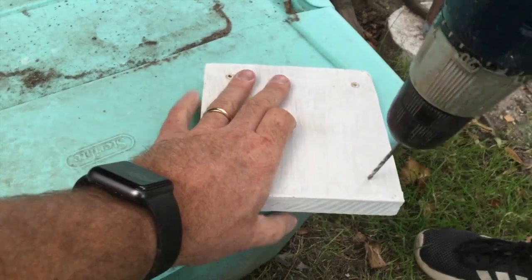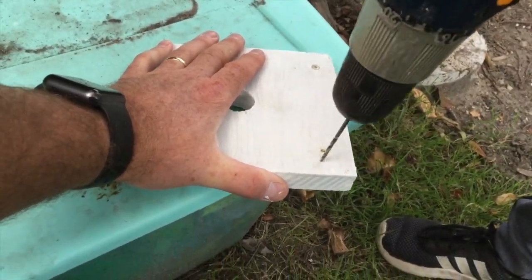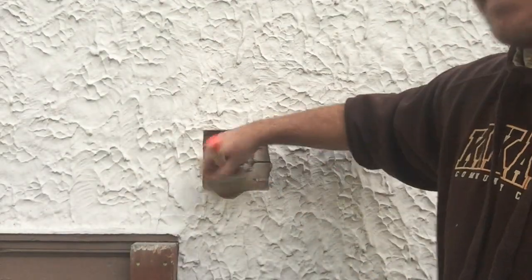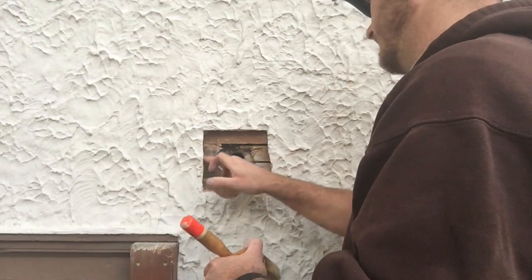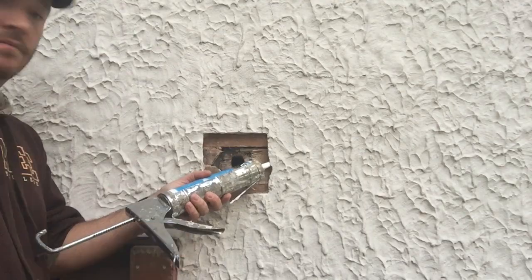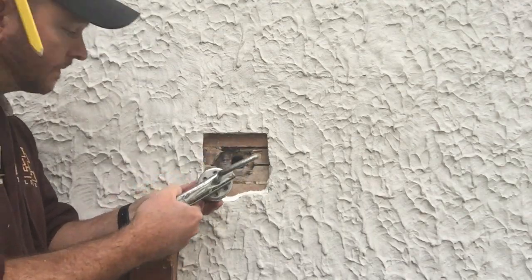Then I brought in some help. Every time I get a chance to let my kids use a power tool, I always do. My son came in to help me do some pilot holes before I put the wood permanently in there. Before putting the wood in, I needed to do two things: first, I needed to clean it out and then caulk it.